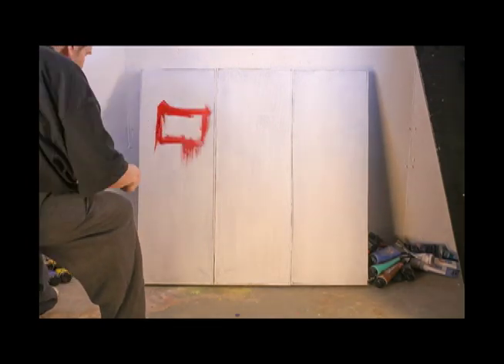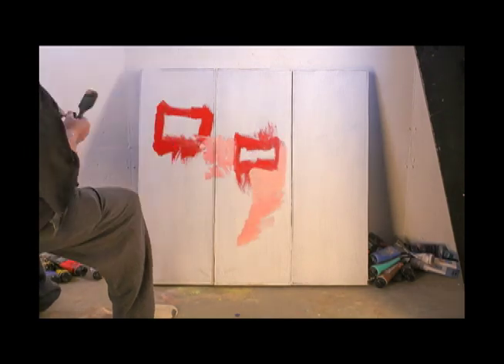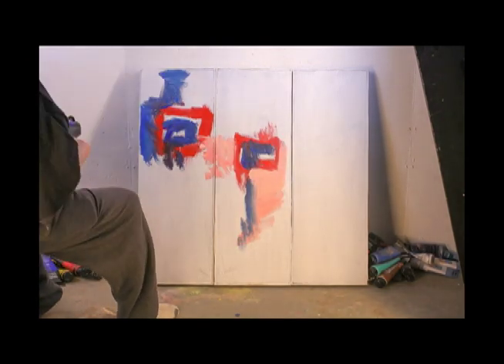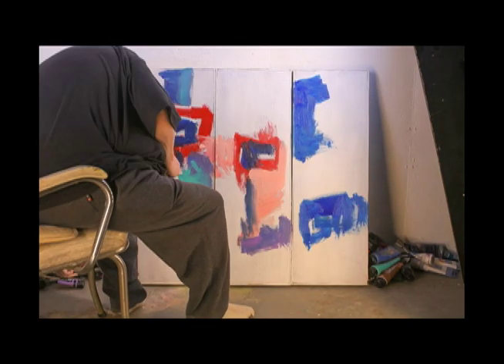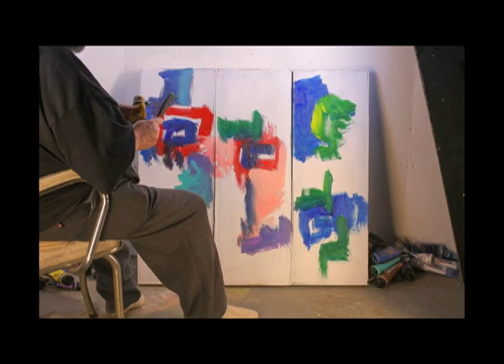Here I am doing a triptych today. Triptychs are a little tricky because you want each panel to have its own identity but also fit into the whole scheme of things. If you notice I'm painting sitting down, it's a little uncomfortable and I'm not sure how I'm doing.